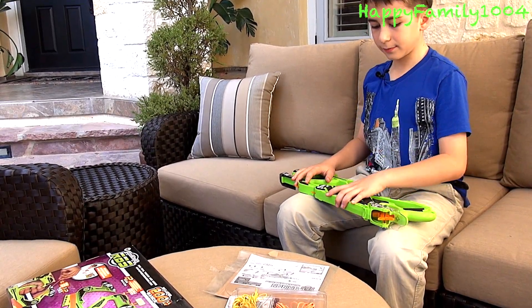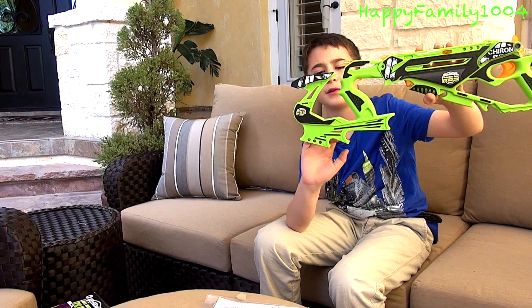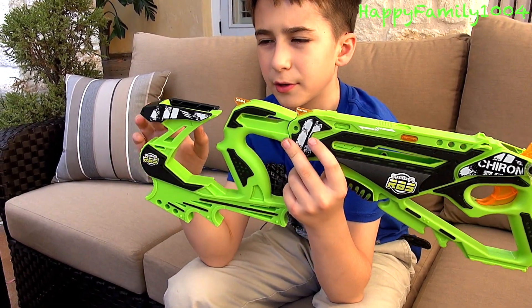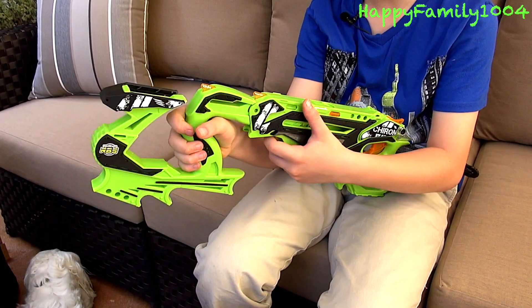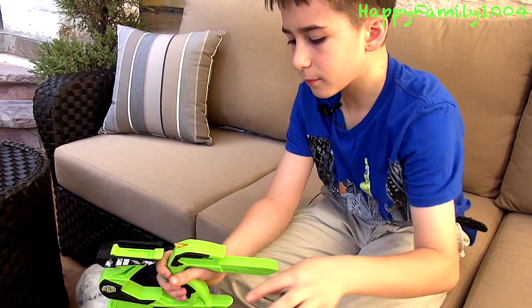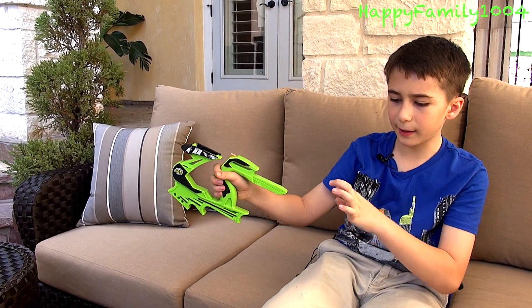First let's talk about this gun — this is what it looks like. There are three different sizes of ammo storage cleats here, and there's an ammo storage quick-load clip up here. In front of the trigger, there's a trigger right here which lets you pull this off.